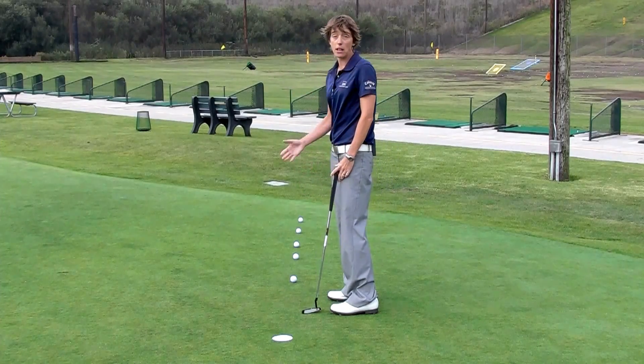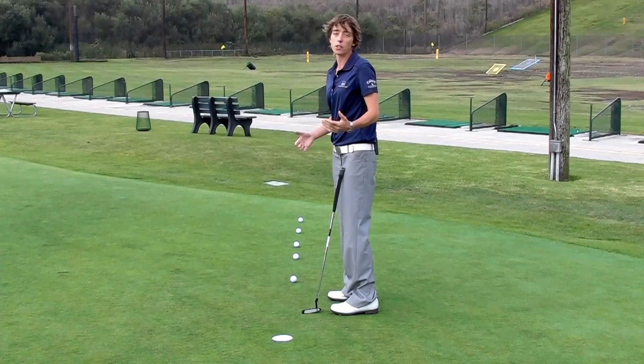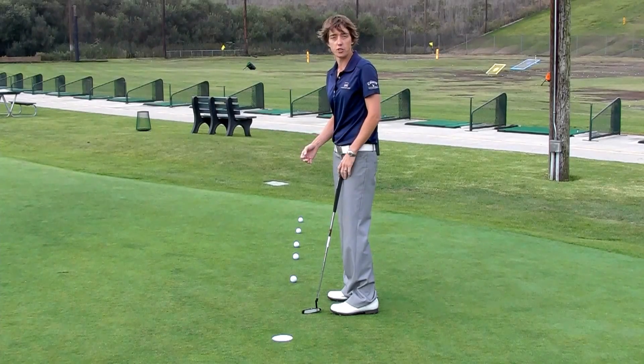And I'll tell you, you're not going to make all of these. A lot of times, when you're on a straight line doing this drill, don't expect to make them while we're working on distance control.